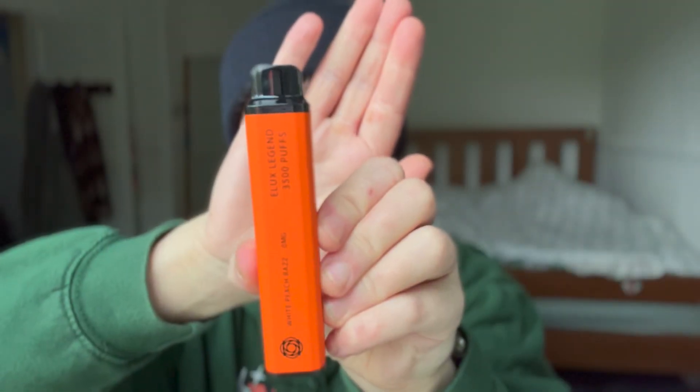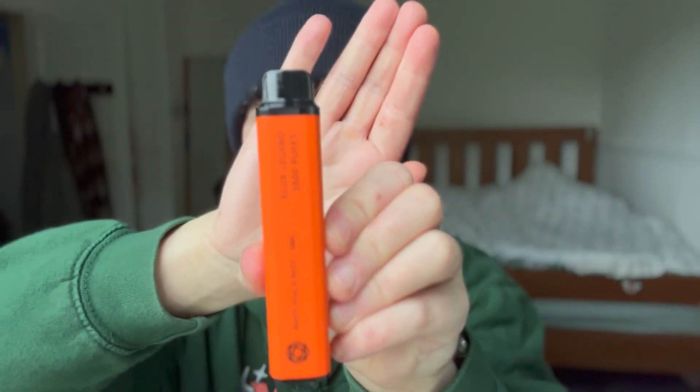You can see it says white peach razz, zero nicotine, E-Lux Legend, 3500 puffs. This looks exactly the same as a normal E-Lux. So if you were vaping and you didn't want people to know you were nicotine-free, if you turn it away from them so they can't see the front, nobody will ever know.